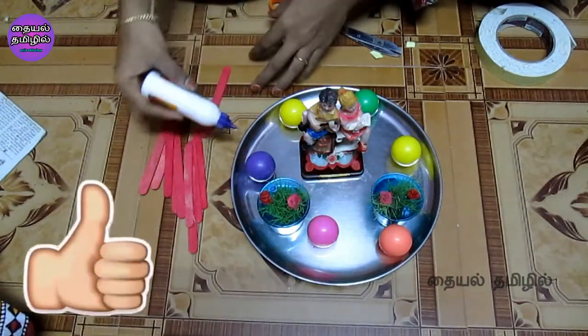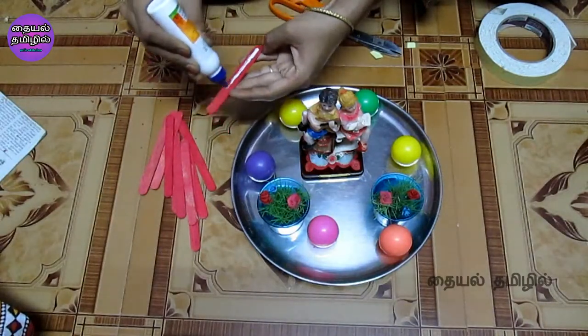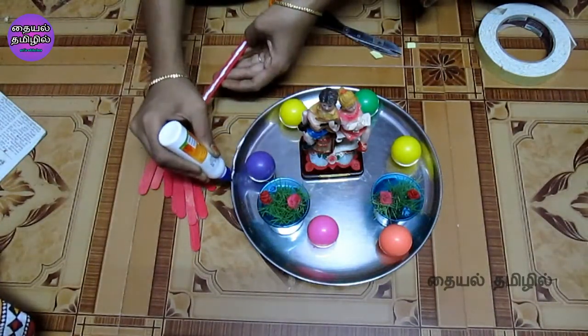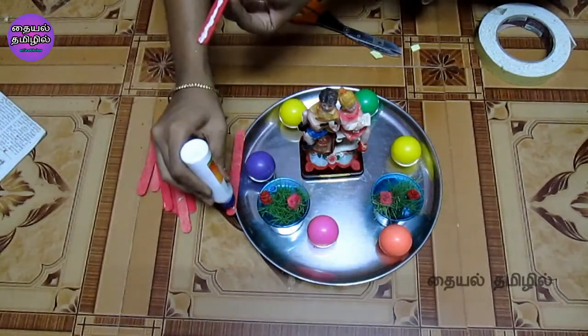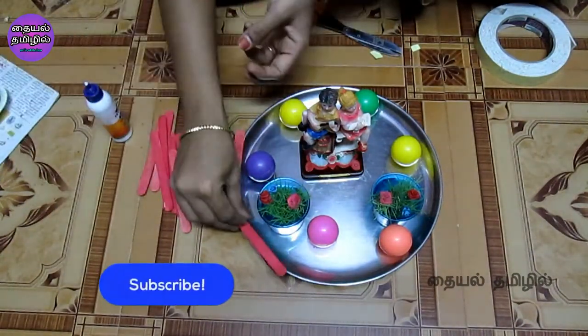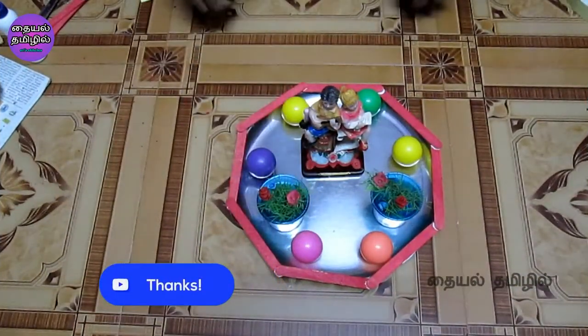Put white glue on the plate, then put the plate on the stick. The plate decoration is now finished.